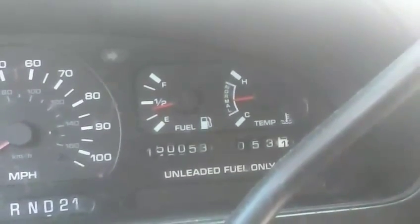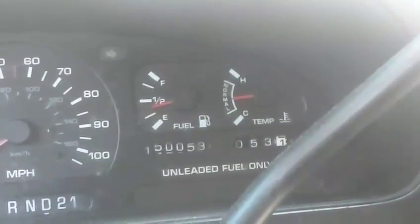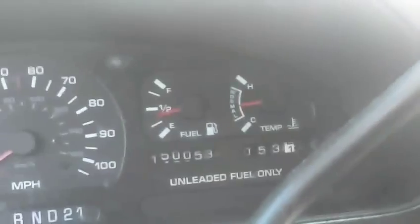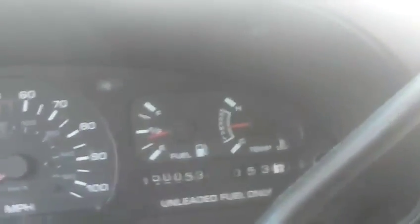The car's been overheating in traffic jams but nowhere else. And when I get out of the traffic jam, it goes right back down to normal.